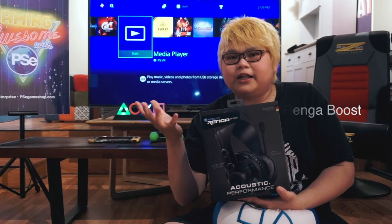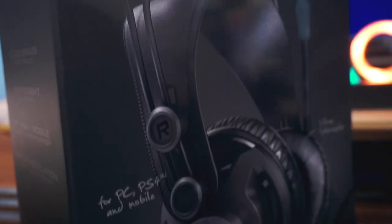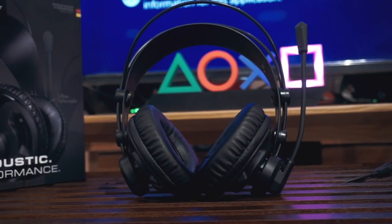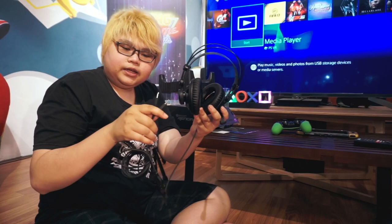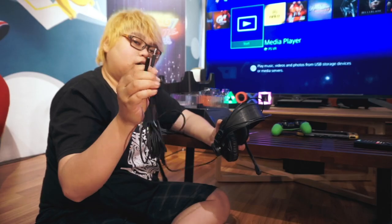Nah seperti apa sih Rokkat Rengga Plus ini? Apakah nyaman dipakai dan bisa dipakai di mana saja? Mari kita langsung unboxing. Jadi kita langsung lihat produknya — ini headsetnya, bagian kanan, bagian kirinya, dan ada mikrofonnya. Kabelnya terbagi dua: mikrofon dan headset-nya, seperti untuk komputer.